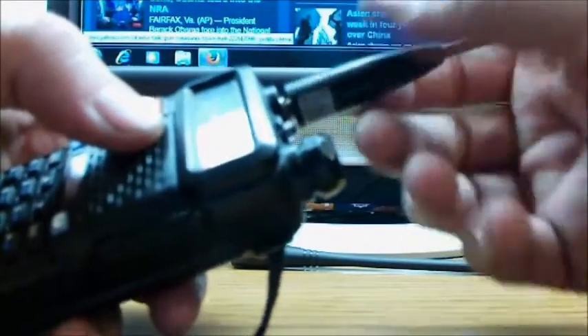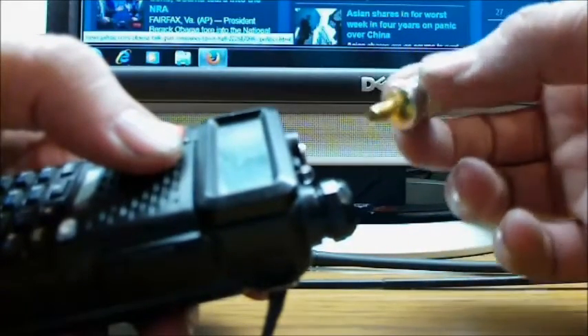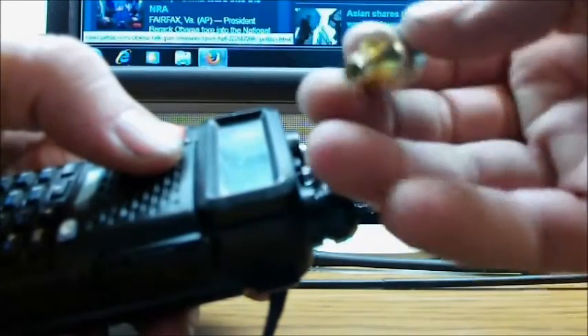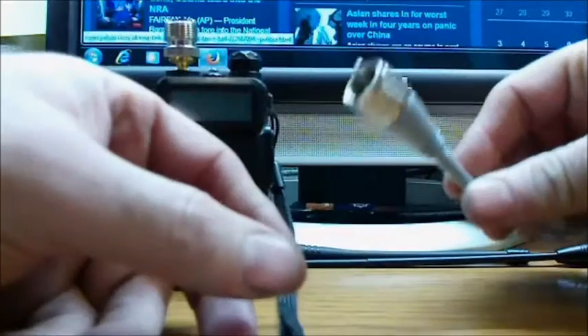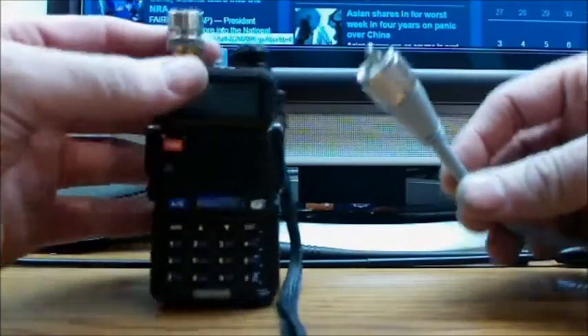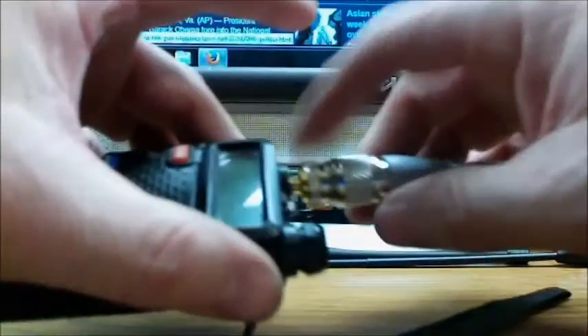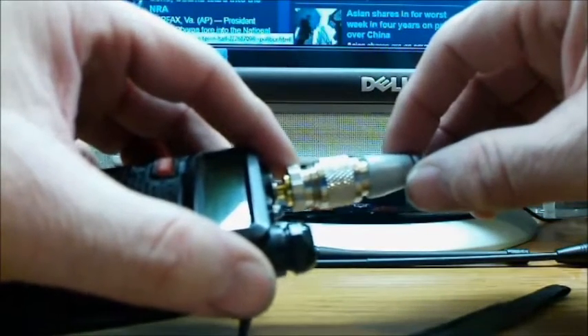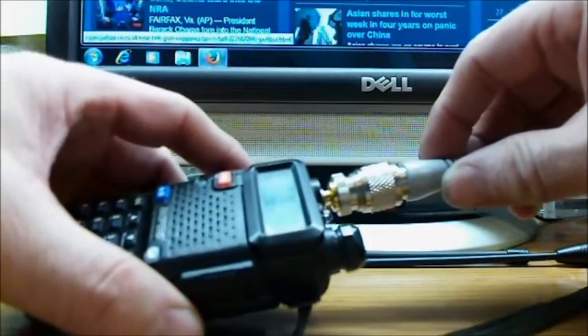I'm going to give you another option, which you have to have an adapter with. This is a SMA female to SO239 connection, and you just screw it in. You have to have another antenna — this is what this connector is for. This is a PL239. With this adapter, you can connect to any mobile antenna that's rated for 2-meter, 70-centimeter bands.